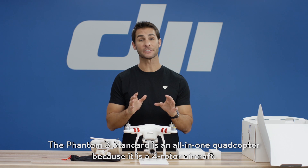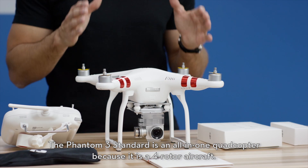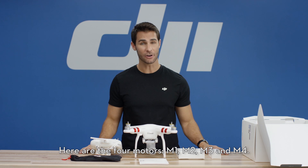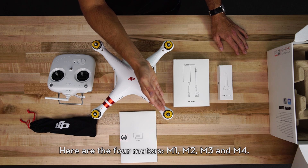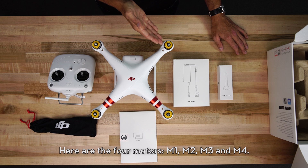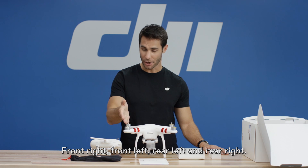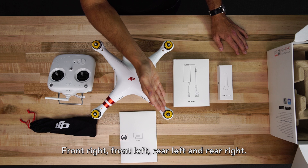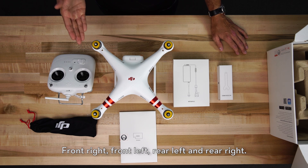The Phantom 3 Standard is an all-in-one quadcopter because it is a four-rotor aircraft. Here are the four motors: M1, M2, M3, and M4 — front right, front left, rear left, and rear right.